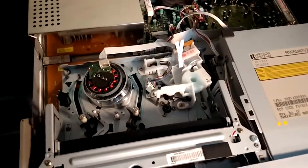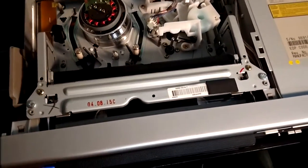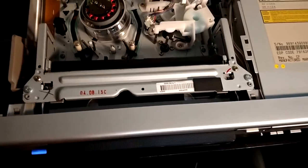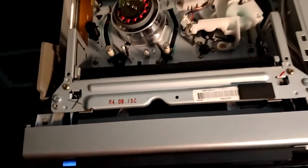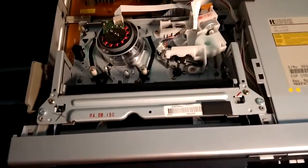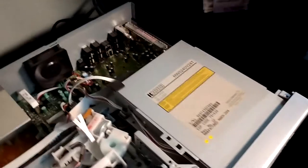I always have the lid off of this because at any time something can happen with one of these tapes — ones I'm paying for that I've gotten at the Goodwill Outlet Store — and I continually clean these.